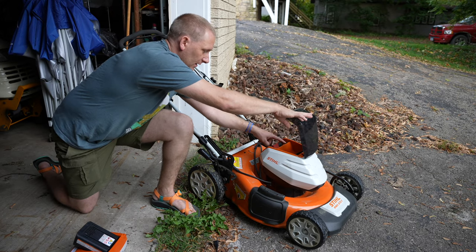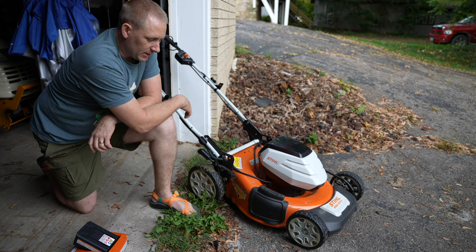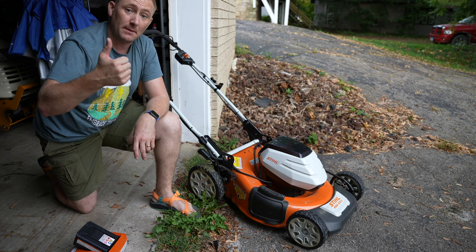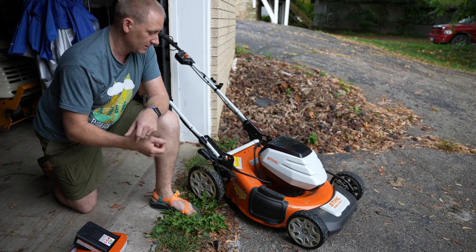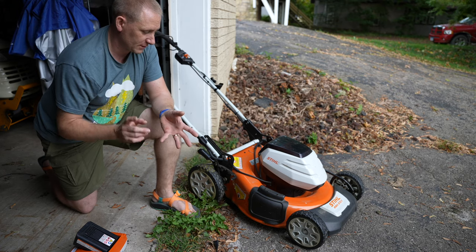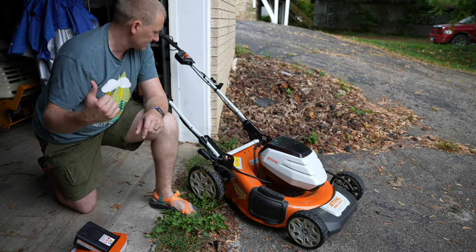It has what they call eco mode — a switch underneath the cover that turns it on or off. Eco mode lets the blade rev down when hitting thinner grass and rev up for thicker stuff, saving energy. It has a 21-inch deck with a 20-inch blade. You can mulch, side-shoot, or bag — it comes with a bag.